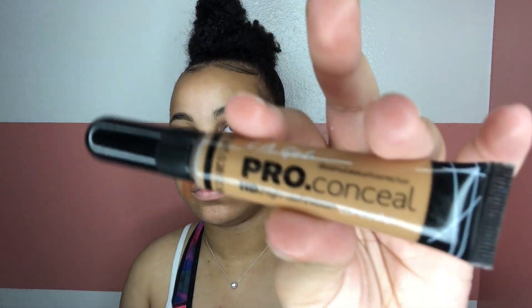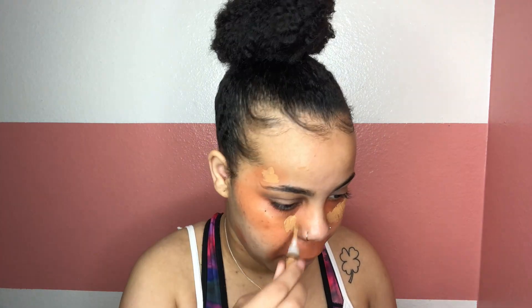After blending all that in, I'm going in with my LA Girl Pro Concealer in the color Cool Tan, which is close to my foundation color, and going over where I color corrected. I'll blend that out so that underneath my foundation is not going to be orange. Once I blend it out, it's going to look really good.